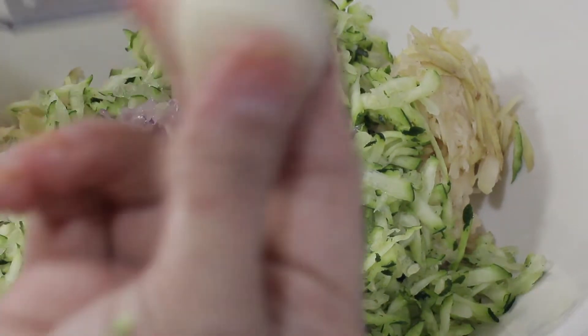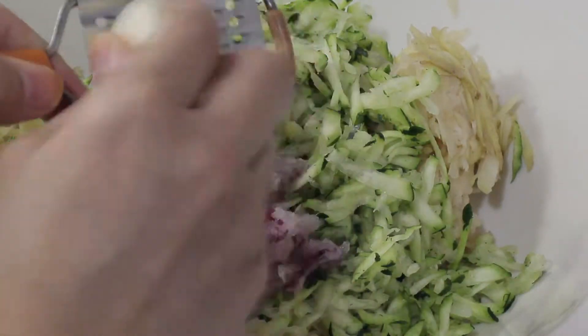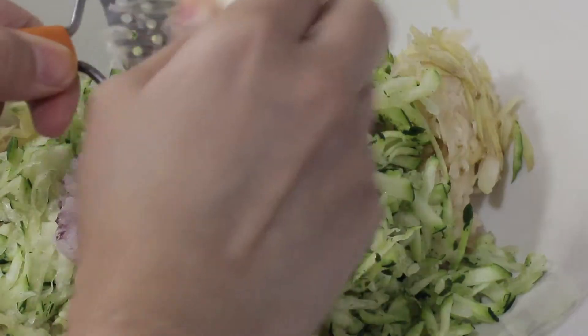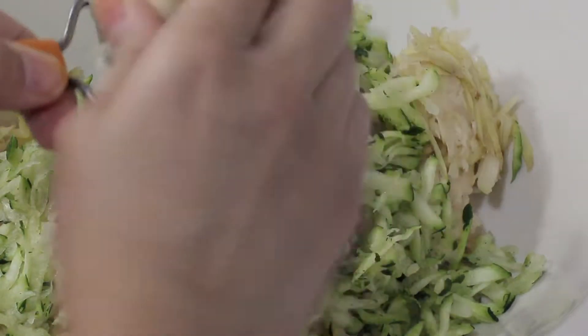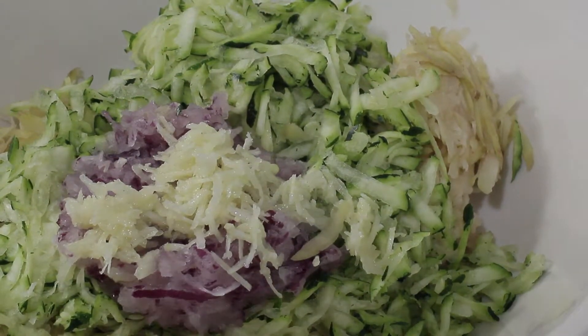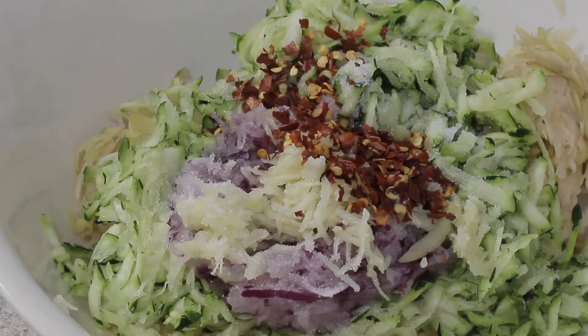Once that is done, in a bowl I will combine everything. I have my potatoes, zucchini, and onion in here, and now I'm going to grate the clove of garlic right in here as well. Once that is done it looks quite pretty on its own, but it's not ready yet, so I'm going to add salt.